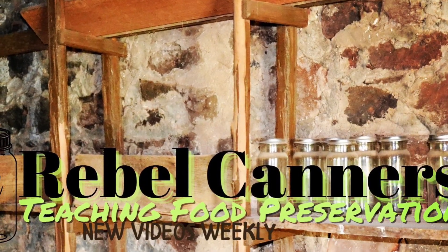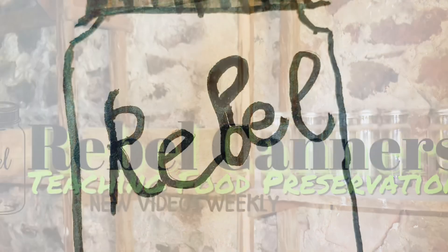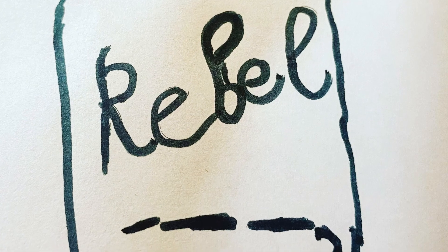Rebel Canners, teaching all kinds of food preservation, especially the old ways. Welcome back Rebel Canners. Today I did a thing.